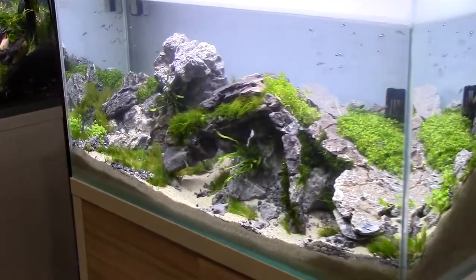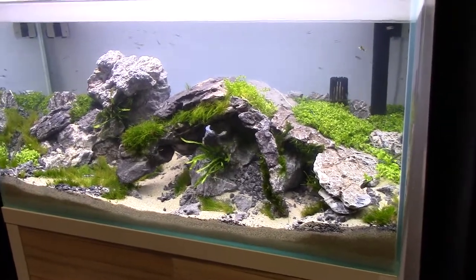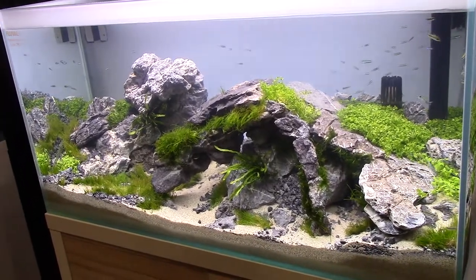Over here is similar to the first tank I showed you guys. There are a lot of little tetras going on in the background. The use of nano fish in this tank really allows for a big perspective change, making the whole tank seem larger overall.